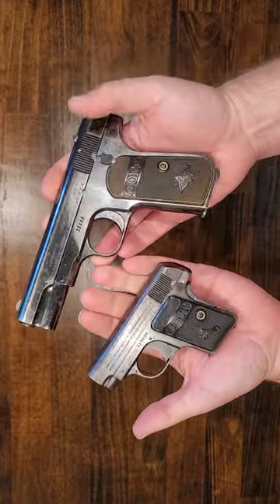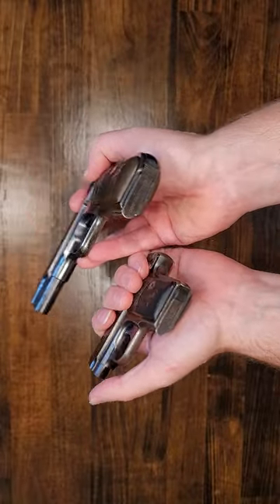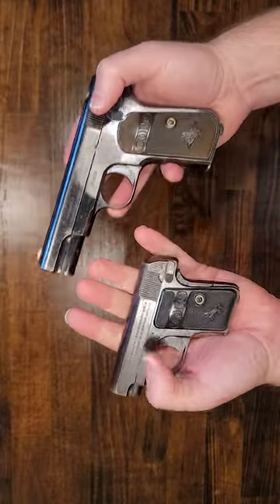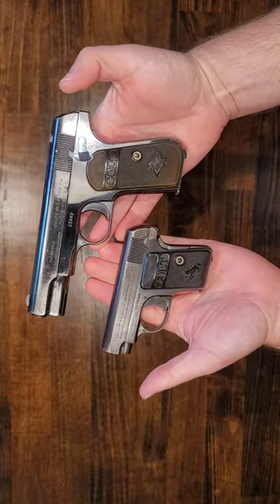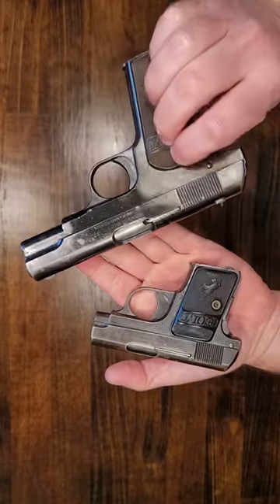Both are original with all original magazines. This one has a 4-inch barrel and this one has a 2-inch barrel. Here we are — you can see both sides.